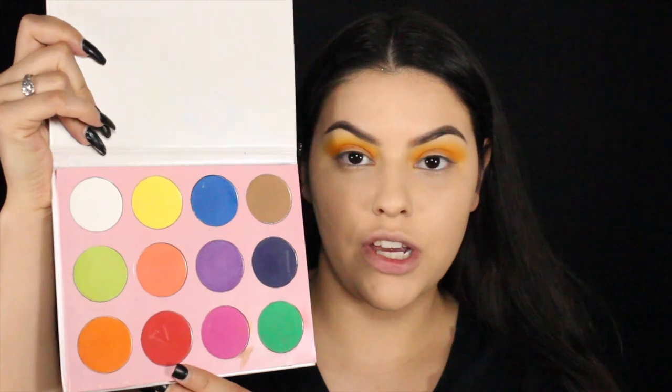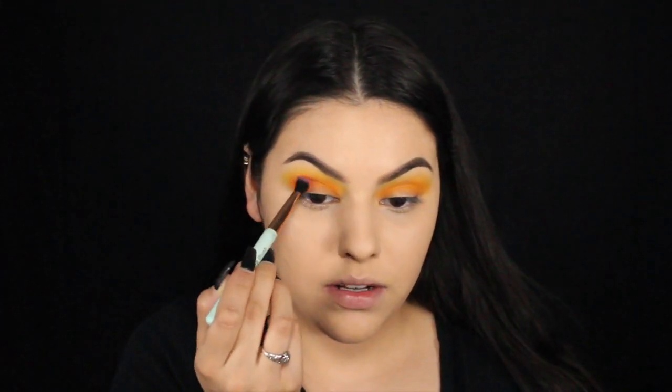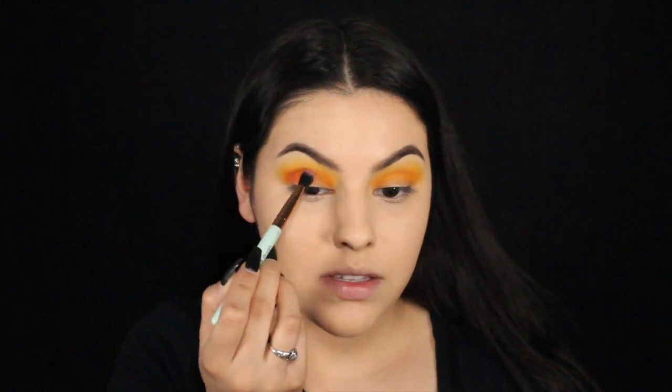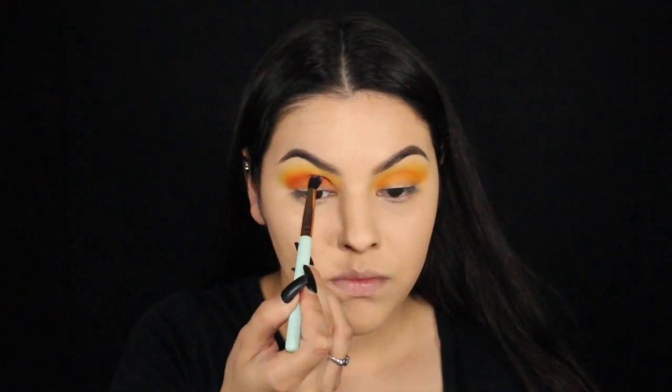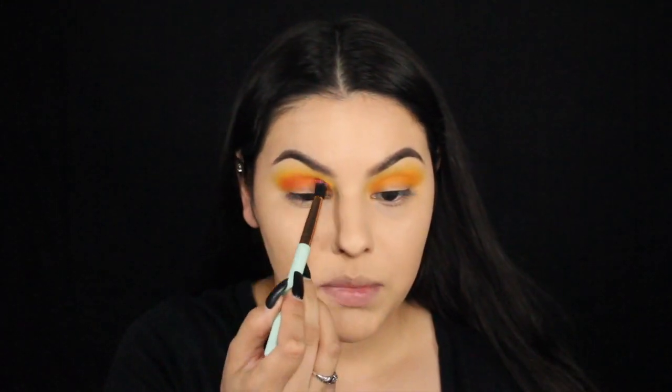Next I'm going to be going in with this red shadow right here. I don't want the red to be overpowering, but I want to make this a little bit brighter. You can see that was looking like hot cheeto orange, and this is starting to look like pumpkin orange.